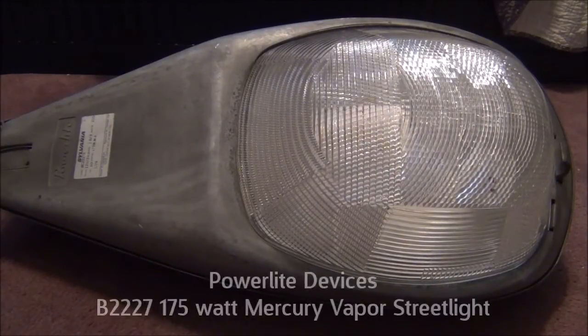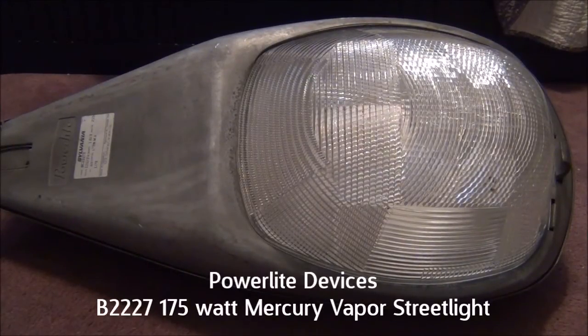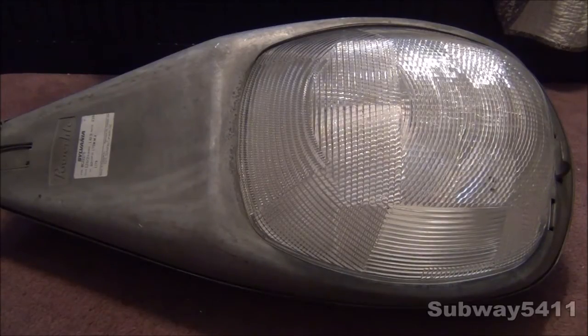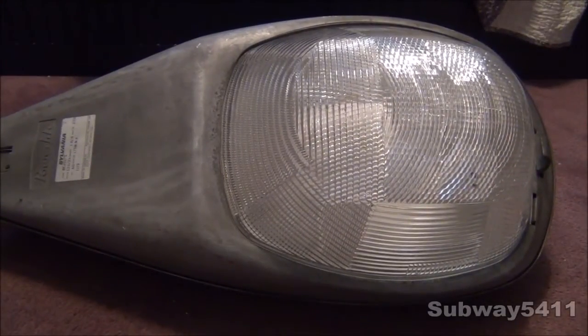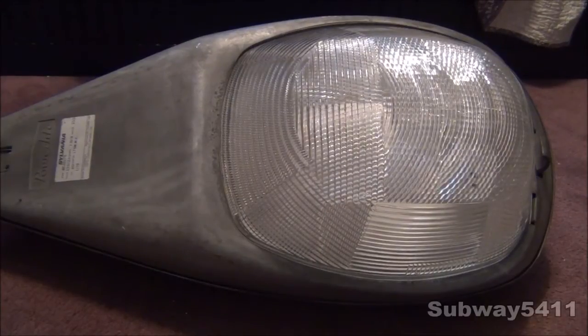Hello, and today I show you this really old PowerLite Devices B2227 175 Watt Mercury Vapor Streetlight. As you can see, it is very, very old and looks very similar to my Sylvania R37. That is because this streetlight is made by PowerLite. PowerLite is a branch off of Sylvania, and later on, a hypersodium version of the streetlight was later renamed to the Sylvania R37. But anyway, let's take a look at the streetlight first.